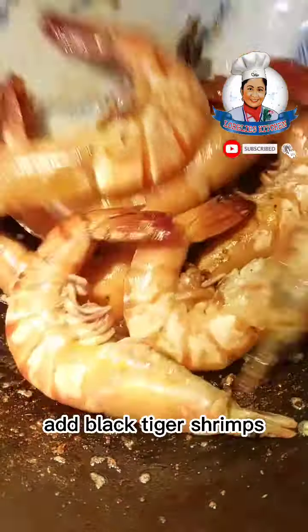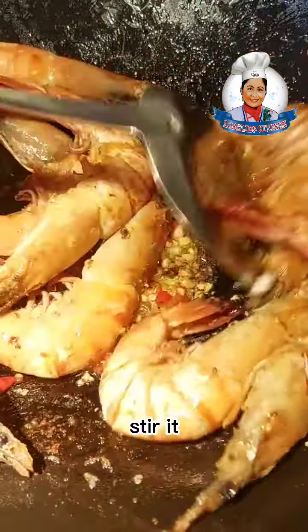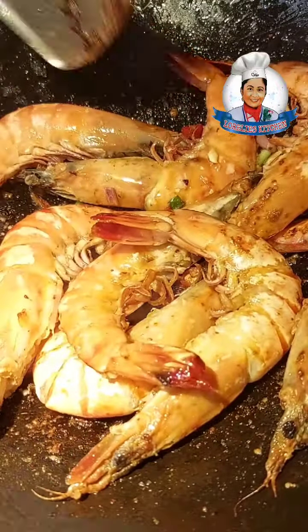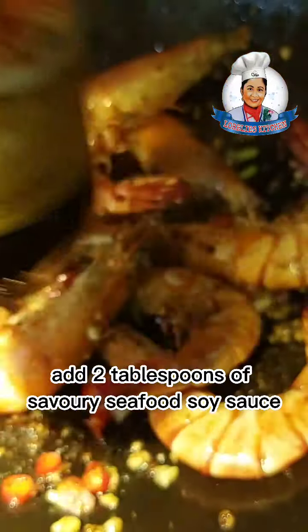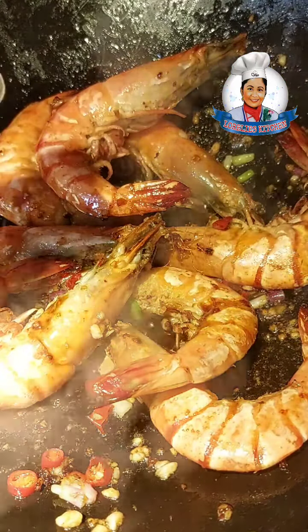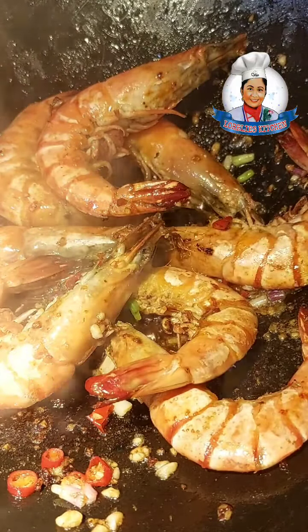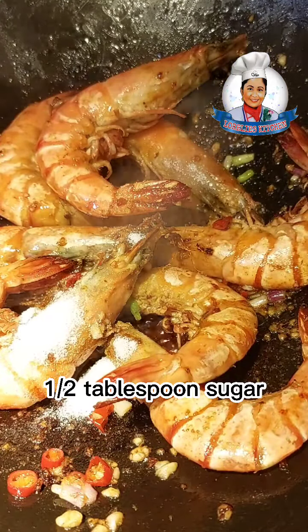Add the black tiger shrimps back in and stir. Add 2 tablespoons of savory seafood soy sauce, then add 1–2 tablespoons of sugar. Mix it again.